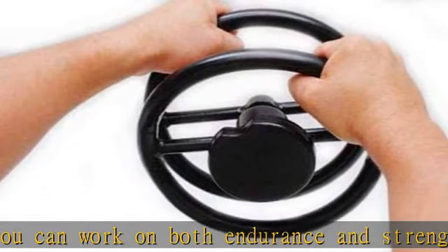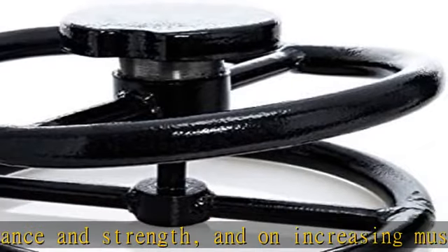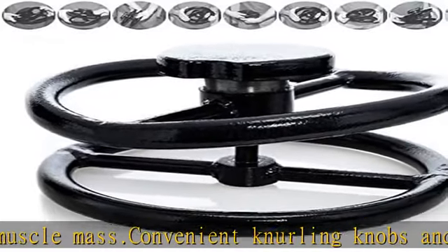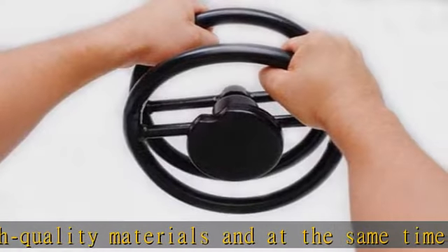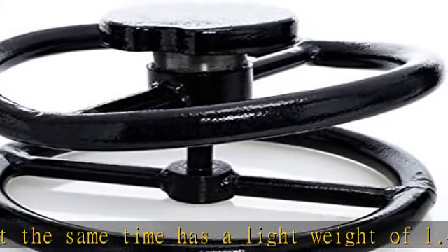As a result, it makes it possible to increase the speed-strength qualities of the hands in the shortest possible time. There are no age restrictions on using the simulator. Children using the Satsuka simulator during training strengthen the ligaments, nervous system, and fine motor skills, laying a solid foundation of physical strength for life. We recommend buying regular gloves and practicing in them to avoid corns.